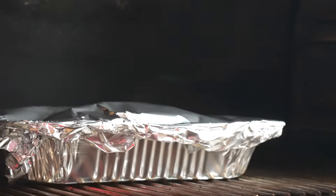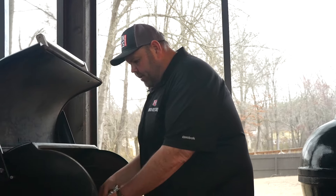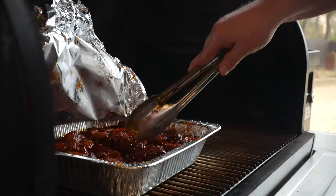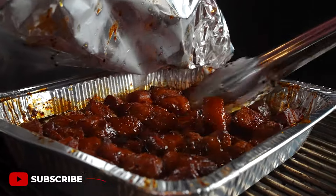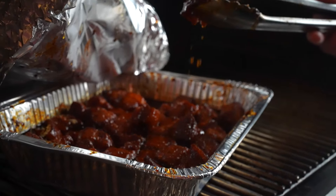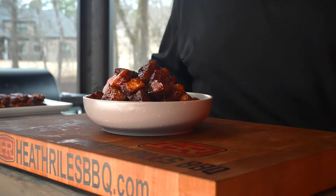Let's get back on the pit for an hour to an hour and a half, probe tender, and they're going to be perfect. Our pork belly has been on almost four hours total. I've killed my Traeger and let it die. You can see this is still smoking hot — look at these things here. Now we're going to get them plated up. Those things look great. Look at that pork belly there — pork belly burnt ends, they're off the grill and I've got them plated up.